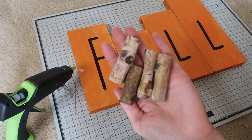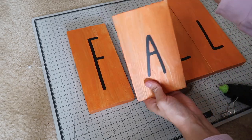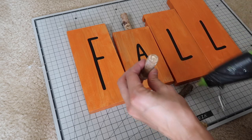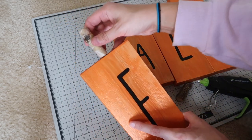Then I'm using these little wood pieces from the Dollar Tree and taking my hot glue gun to glue them right to the tops to make them look more like pumpkins. I'm using the Surebonder Dual Temp glue gun — I know some people ask which one I use, and I will link that in the description box as well.